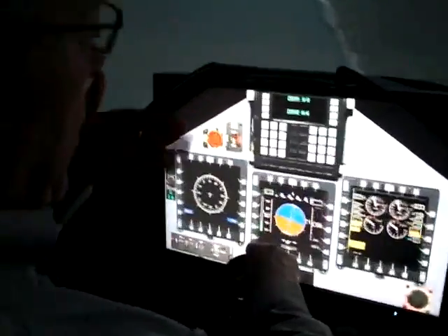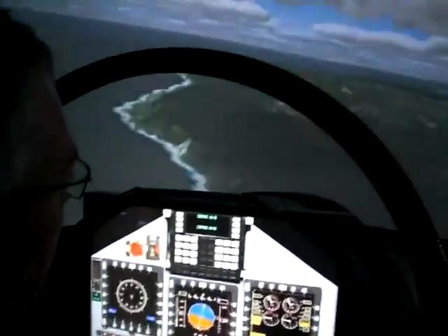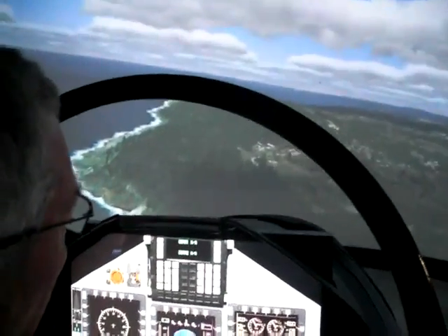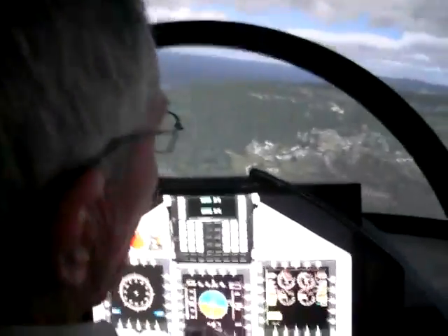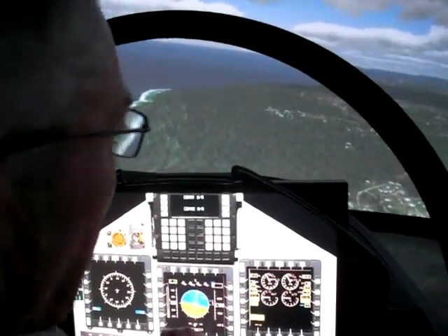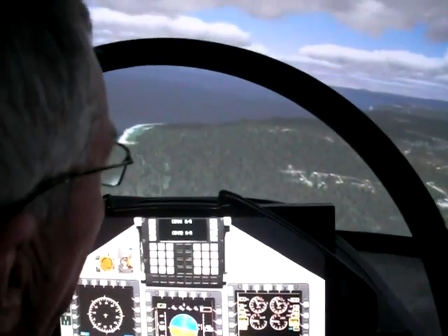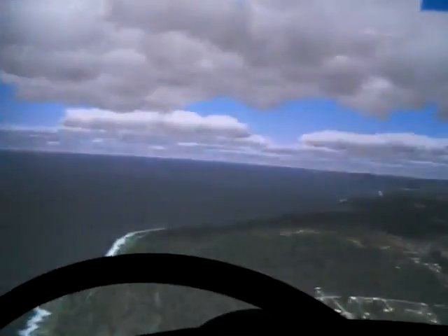Here I'm sitting in a demonstrator version of the Aermacchi 346 lead-in fighter trainer. We're under contract to build some simulators for the Italian Air Force through Aermacchi. And here we have flying over the island of Guam, a rich database, 3D population.